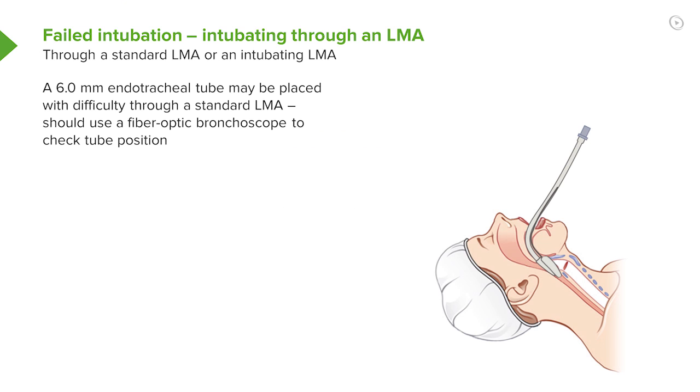This is how we can use an LMA to intubate a patient. We can use a standard LMA and pass a narrow gauge tube down at about a size 6. It's a tight fit, but you can get it down.